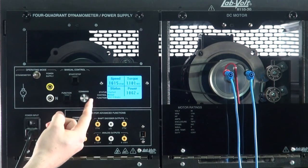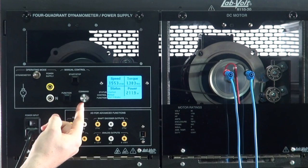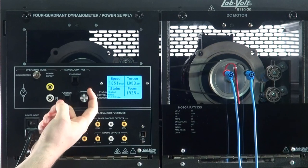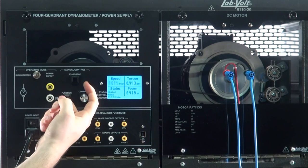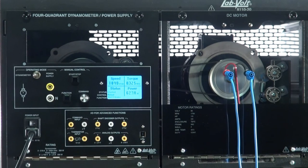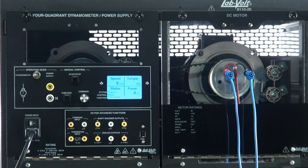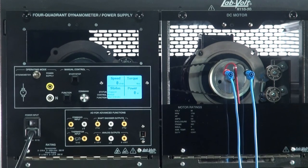From there, various tests can be done using only this function. And that's it for the two-quadrant constant torque brake.